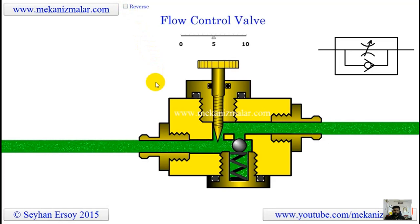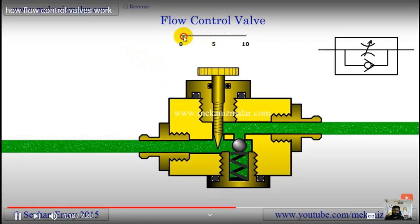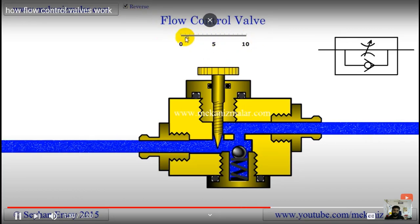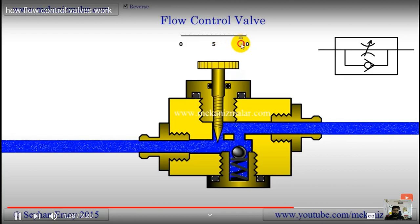In this animation, the high pressure flow going toward the cylinder is shown in green color and the low pressure return flow is shown in blue color. By changing the needle position we can change the flow rate going toward the cylinder. This way the forward speed of the piston of a cylinder can be fine tuned. On the other hand, the reverse flow goes over the check valve and needle valve combination, which prevents fine tuning of the return flow since we have no control over the flow passing through the check valve opening.